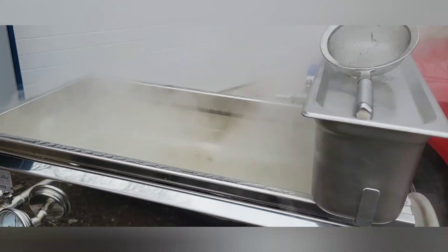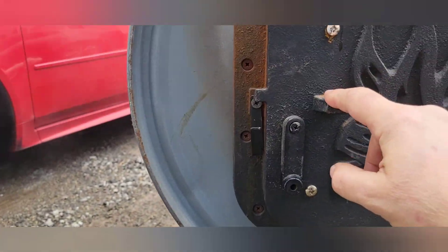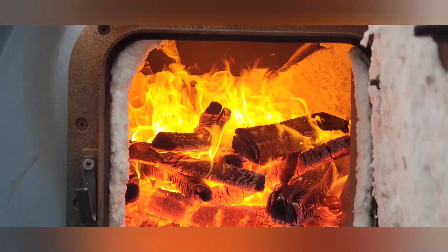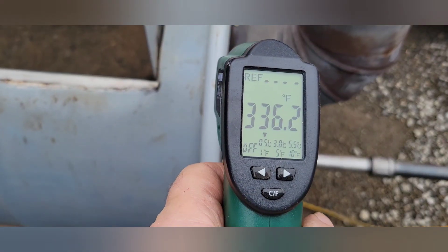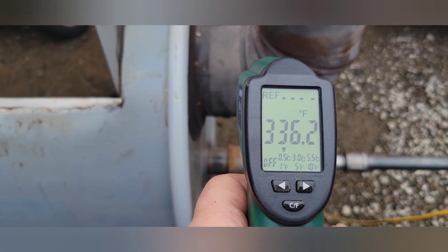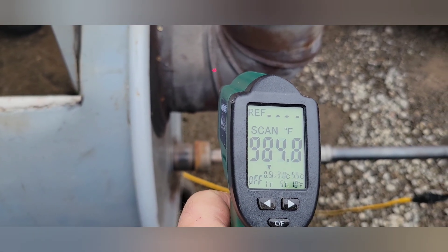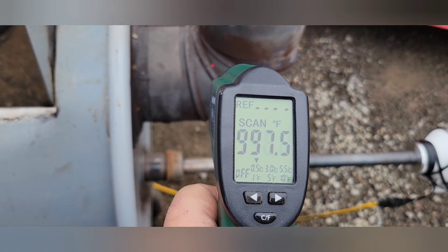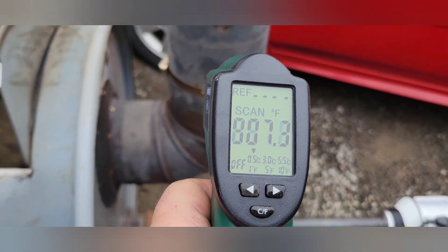Let's get this rig running — let's see a fire! Last year I was running around 825 degrees at the hottest point. Oh man, I almost got a thousand — there we go, a thousand degrees! I gained 200 degrees of exhaust stack temperature.